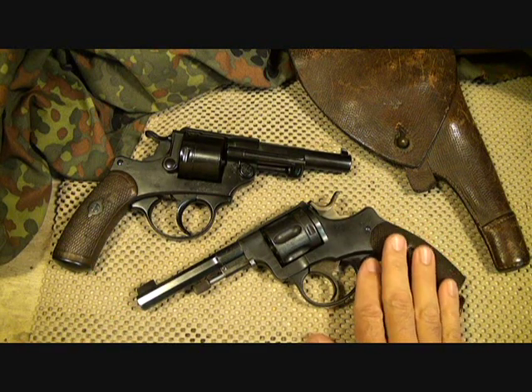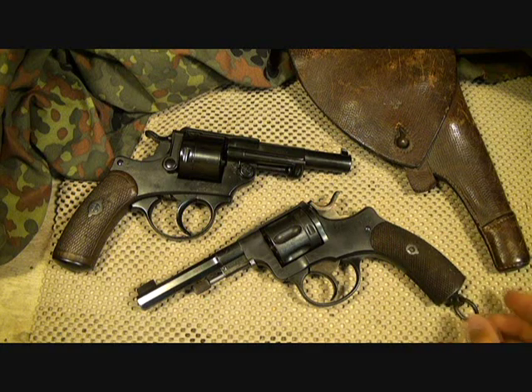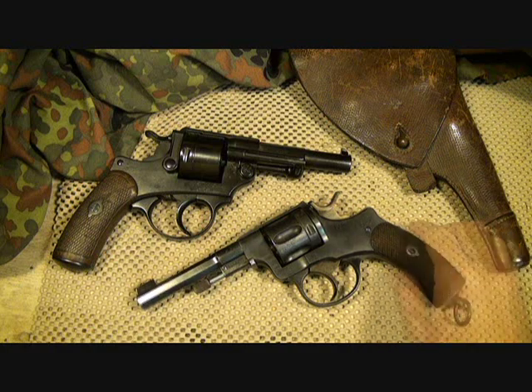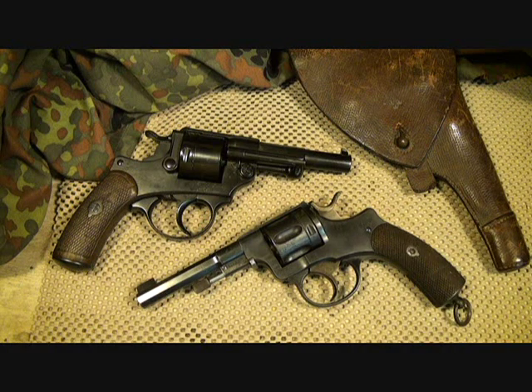These are the 1884 and 1887 model revolvers of the Swedish military — just great pieces of history, and the stories that these guns could tell. Thanks for watching. Please subscribe for more fun gun reviews and sensible survival. God bless America, long live the republic.